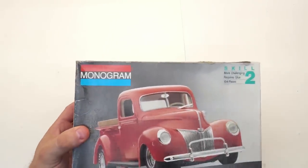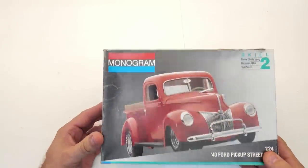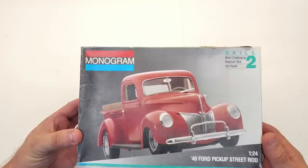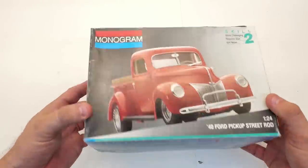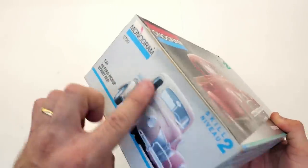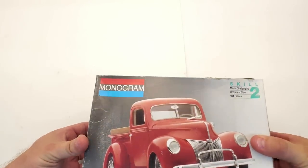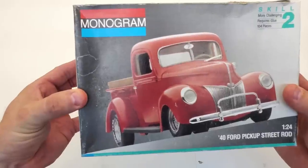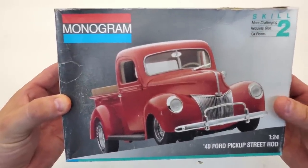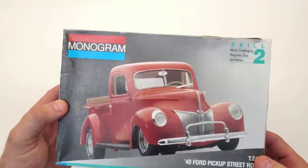Almost last but not least is the Monogram 1940 Ford, 1/24 scale. I already have one on the shelf still in the plastic — this is a kit I remember building as a kid, so I had to have another one. The box is a little faded but that's okay. I paid 18 dollars, opened it up, and it's all there. This is the version where the door is open. I had to pause here to plug in a charger before my camera died mid-sentence.